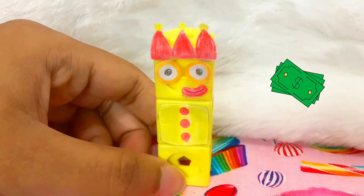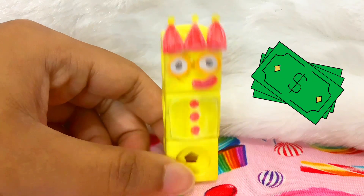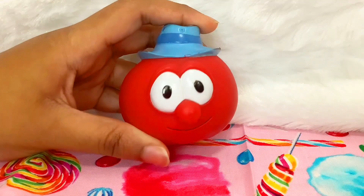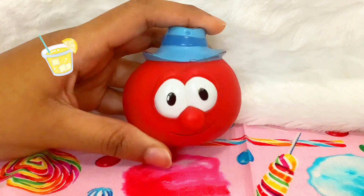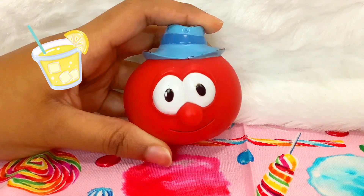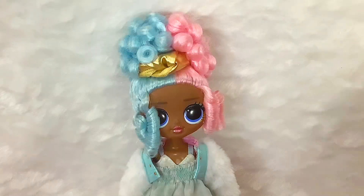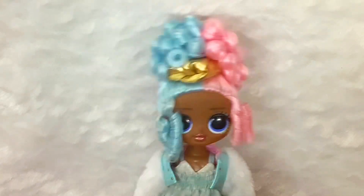I hope this is worth the money. It was $5. The flavors we got are Front Porch Lemonade, Watermelon Wizard, and Hawaiian Sunrise. Let's dig in.